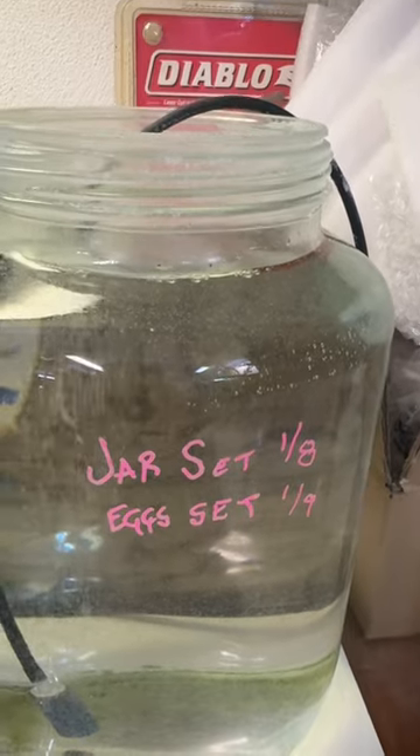They floated around for a day or three, and now there are little baby brine shrimp in here — they've hatched out and are swimming all over the place. I've been feeding them just a small pinch of spirulina powder every couple days. Today is the 15th and I set the eggs on the 9th, so that's six days.